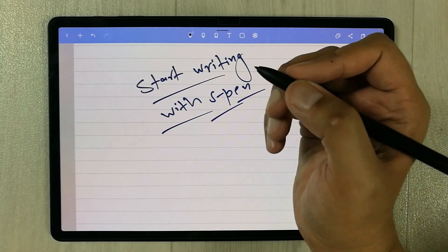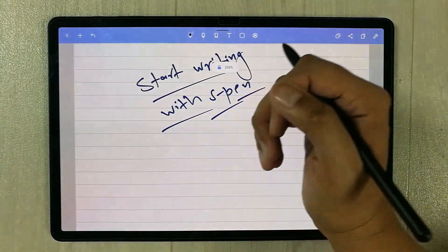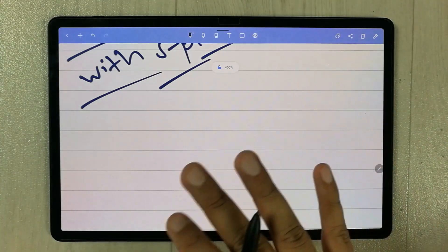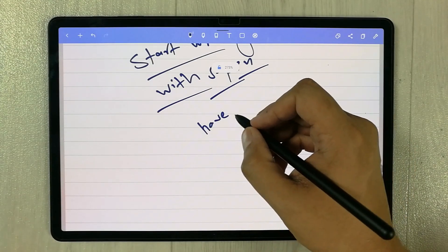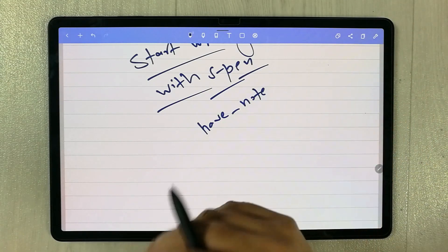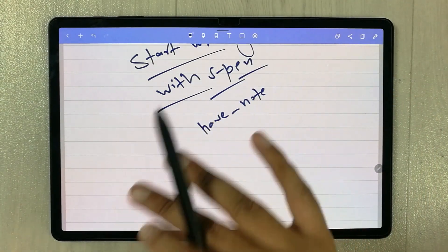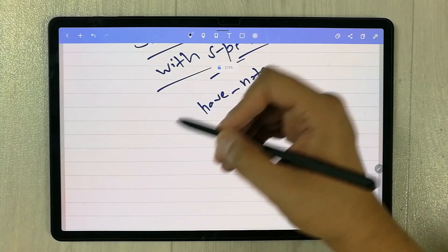The next thing I want to mention is the palm rejection. When I put my hand on the tablet and move my palm around, there are no marks at all — it is completely clean. This is really important because when we write on note taking apps we have to rest our hand on the screen. If there are marks, it is really annoying for students or professionals.